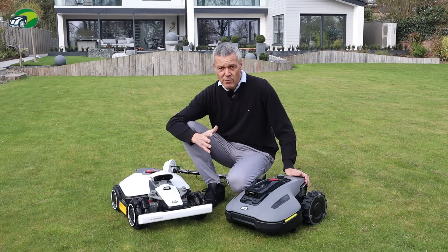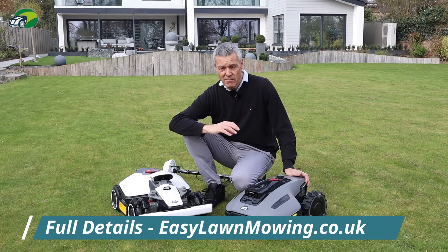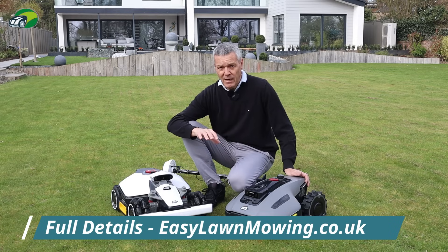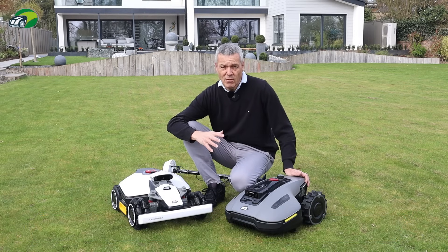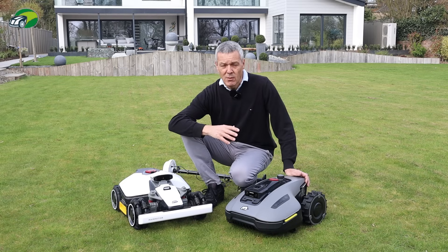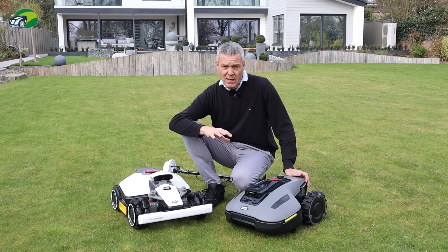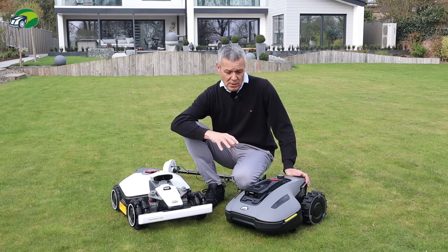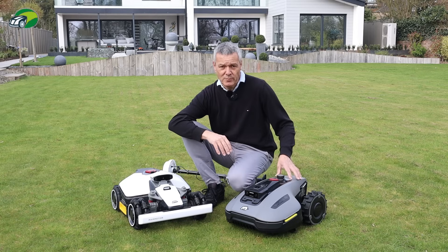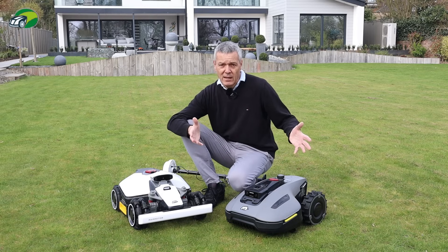A firmware update has just come through that now allows iNavi to work over Wi-Fi, which is fantastic. Originally it was just over 4G, but as of late March/early April it's now available over Wi-Fi as well. I have a 4G SIM in here but I want to test it over Wi-Fi, because I have adequate Wi-Fi coverage at my lawn and won't be renewing the 4G service.